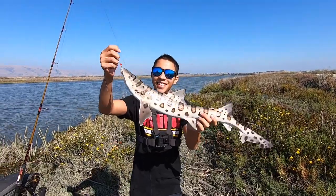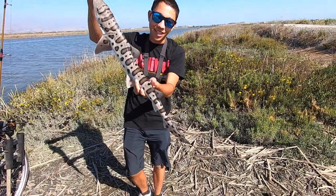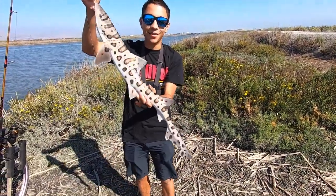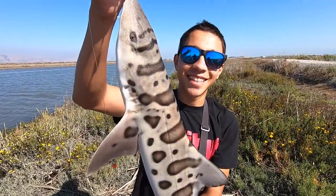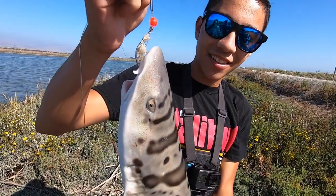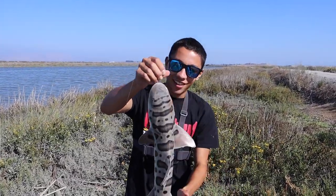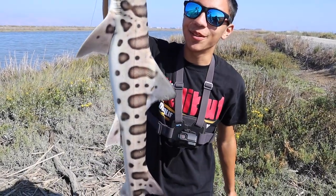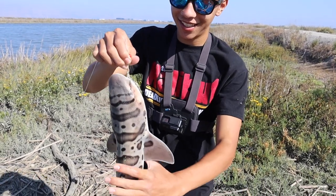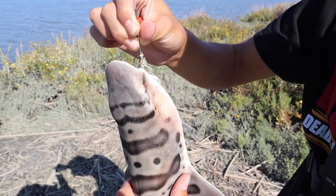Here we go. Look at this leopard shark. You can't tell it from the video, but when you touch the skin, it feels like sandpaper. It's very rough, very grippy. But look at the coloring on this guy. We got this nice leopard shark. It's fun. Look at the beautiful coloring on this thing. It's beautiful. But it's time to unhook it. We kind of hooked it. I just set that hook as hard as I could.